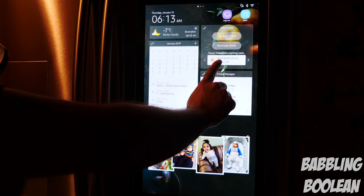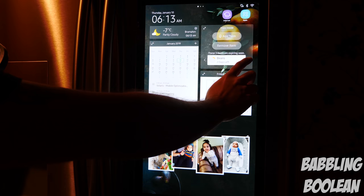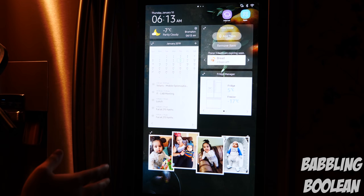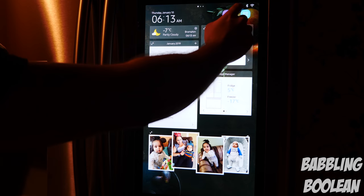The expiry dates are displayed here — for example, I have ham slices expiring in two days, beans expiring in two days, and so on. It counts down to three days, two days, one day, and the day of, which is when it gives you a warning. Up at the top there is also a gallery.